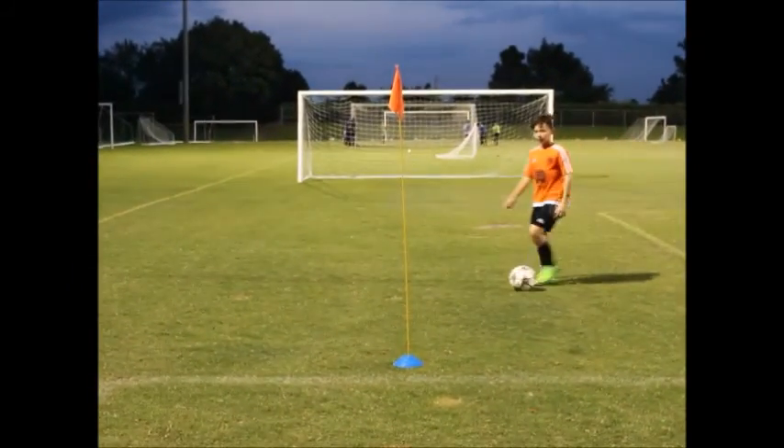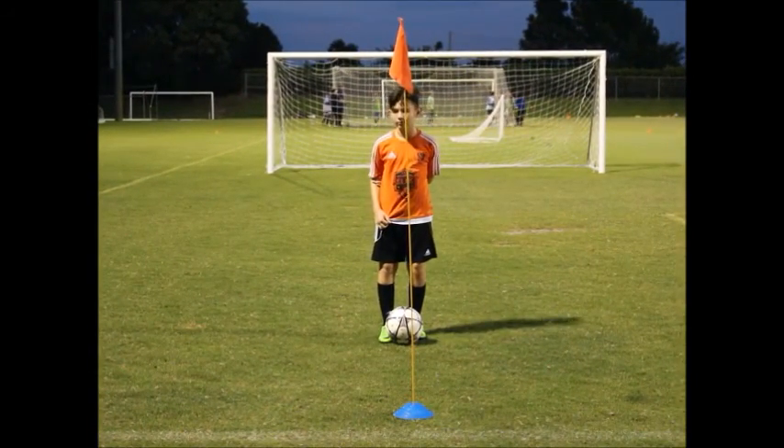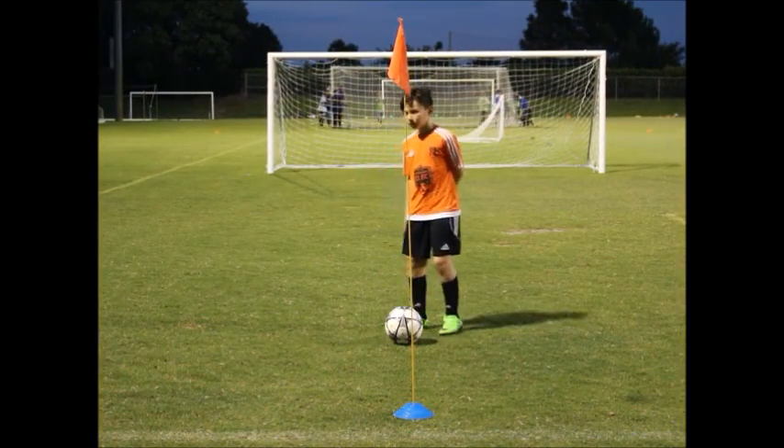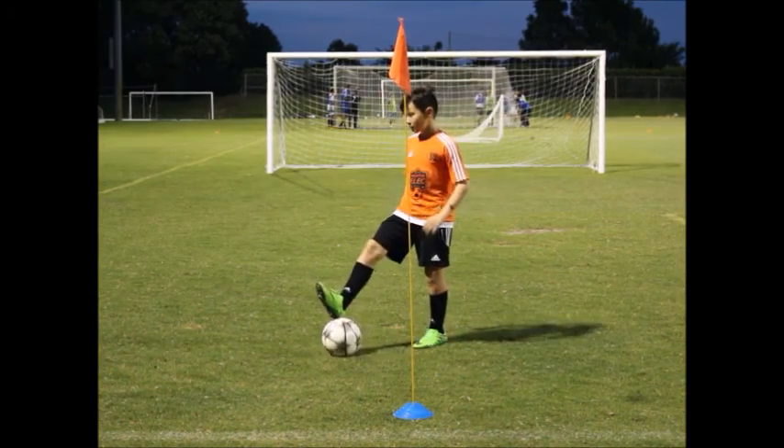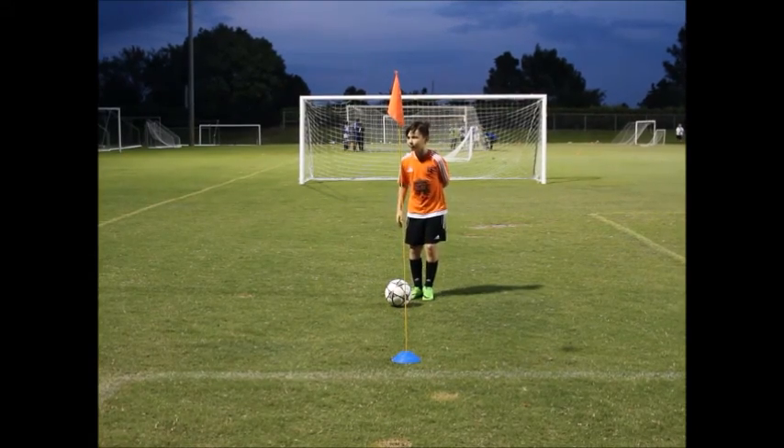The next move ladies and gentlemen we are going to show is the heel shot. The heel shot is similar to the slap shot but as the word includes, your heel is being used.